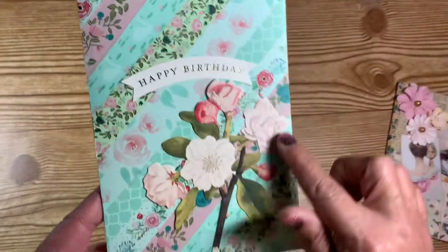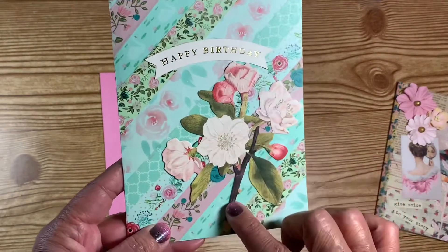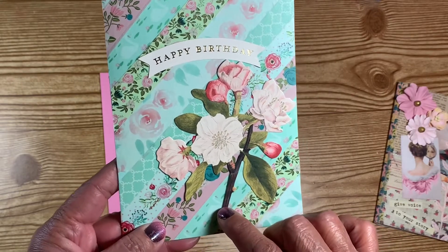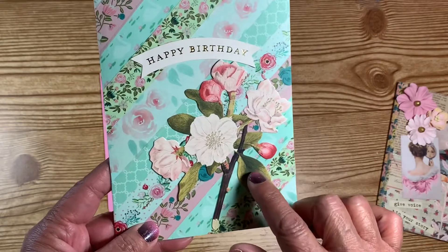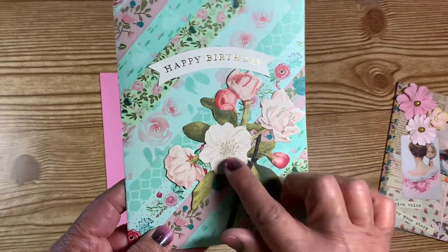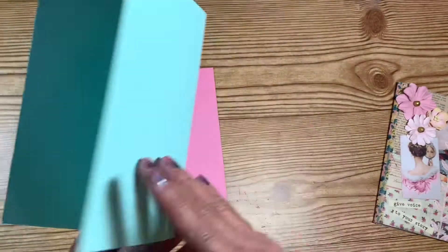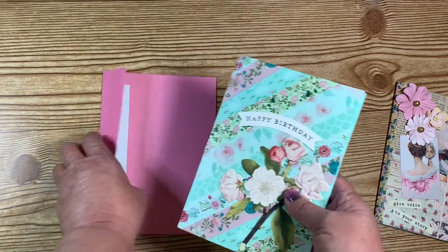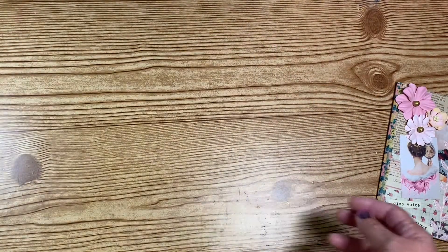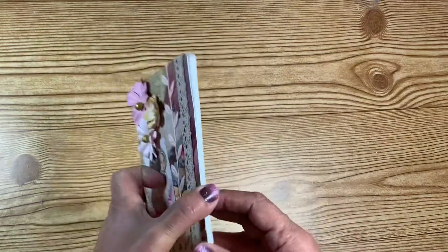She also put a little stem of flowers on it — it looks like an ephemera piece — and that's very pretty. It says 'happy birthday,' the inside is blank, and it comes with a pink envelope. Very nice, I can actually use that pretty soon.